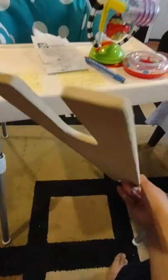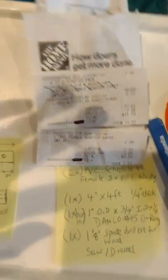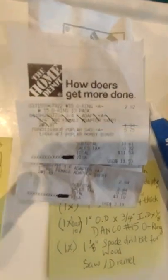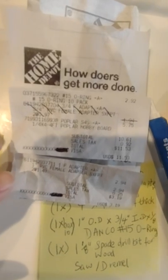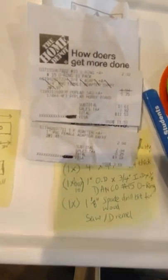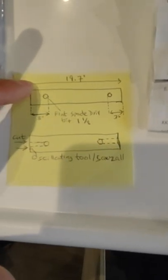I went to Home Depot and picked up a piece of wood. I ended up getting the poplar hobby board — you can see the dimensions on there, and I'll leave a link in the description box. I had Home Depot cut two pieces for me from the four-foot piece of wood, 19.7 inches in total.